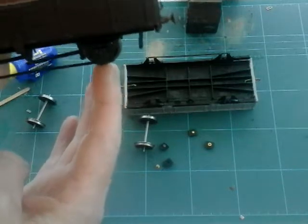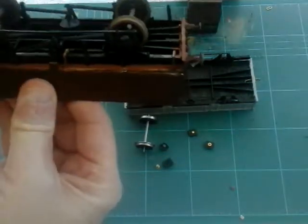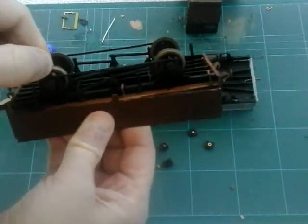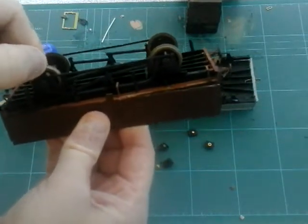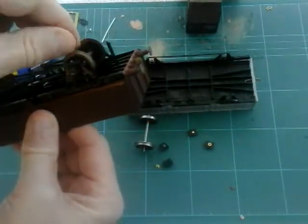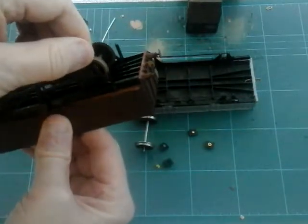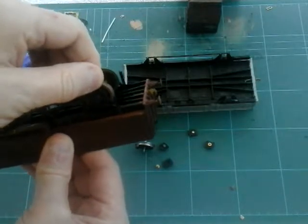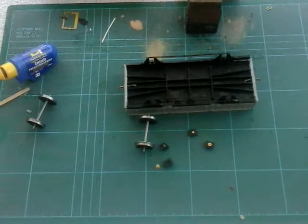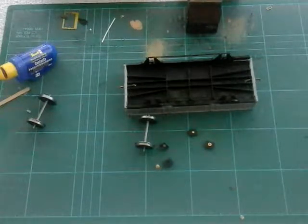Looking at the other wagon, I can see the axle boxes have been stuck in but it seems like there's a little bit of compensation there — they move up and down slightly. So there must be a way of putting them in that allows the wheel to do that. I'll have to figure out how to get these irons in, then come back tomorrow.